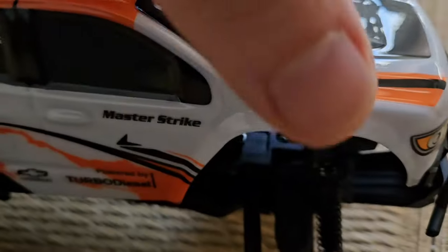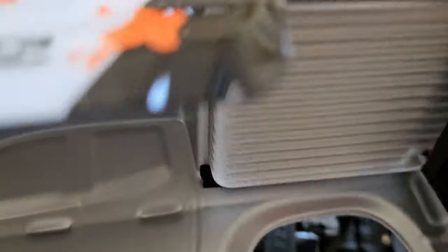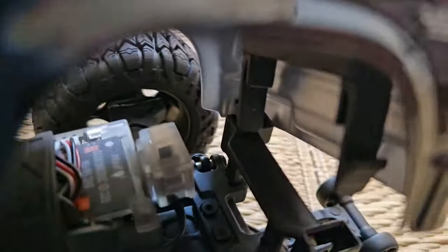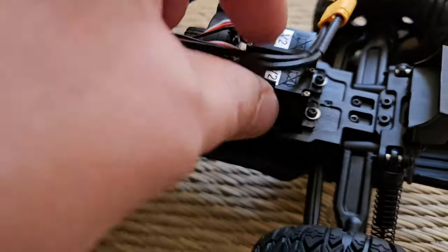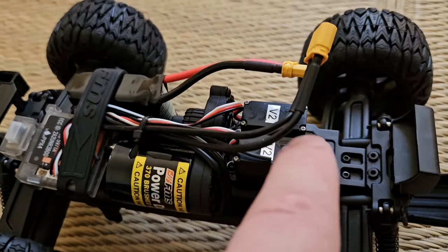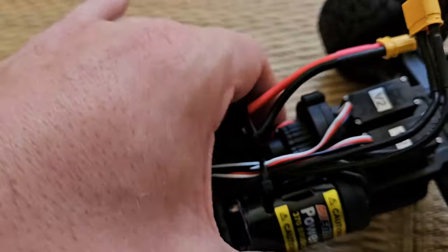It appears to be quite sturdy. I assumed the hood is put on with a velcro strap and hinges, but you're actually supposed to pinch the sides and then slide this thing out from the front, then slide it back in. Inside we have two servos — one for steering and the other for the two speeds — and behind them in the center are the gears. Right next to it we have a 370 brushed motor, and that seems to be quite powerful for a small RC. I really want to see it in action now.